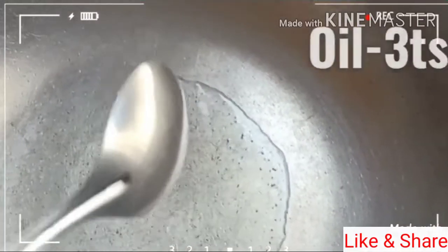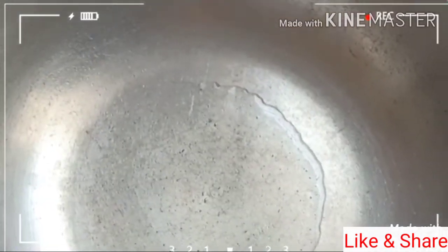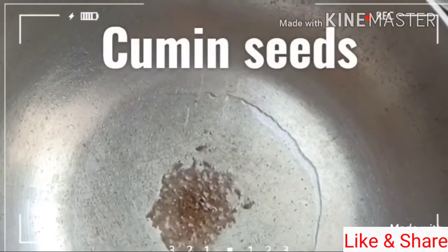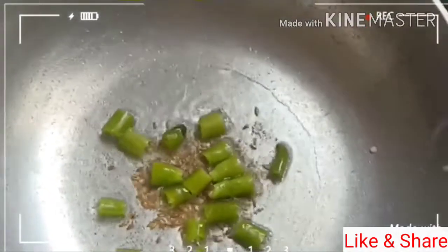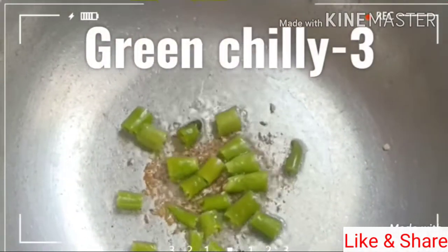We are ready to fill the masala and put a cup of salt. I will add 1 tsp of tall tsp, 3 tsp. This is going to be a garlic oil.